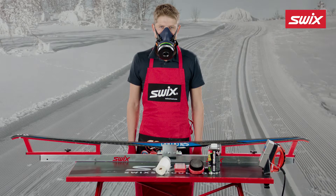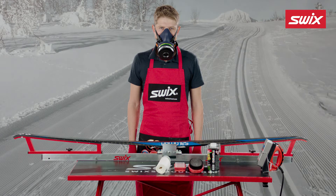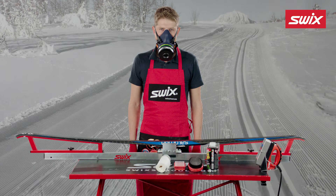When waxing with any Swix wax, proper safety precautions are necessary. Always wear hand and respiratory protection. Swix recommends using Swix waxing gloves and a certified Swix respirator, specifically designed for dust and wax vapors.